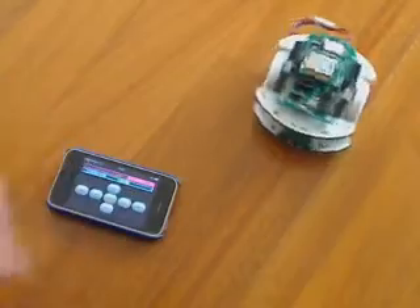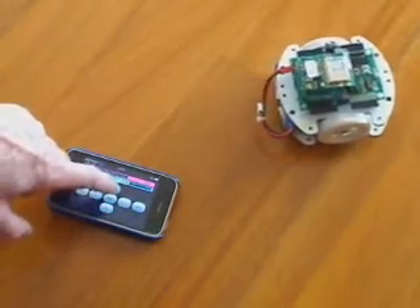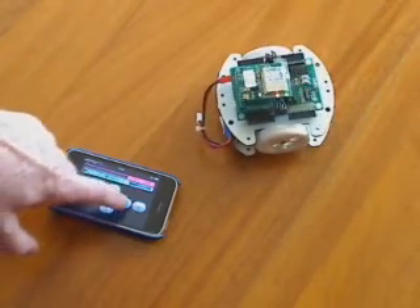If I press multiple times, it's just going to increase the speed. We're going to stop it here, or go to the front, or come back, and we stop.